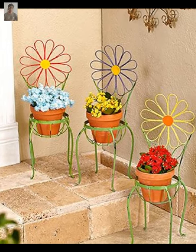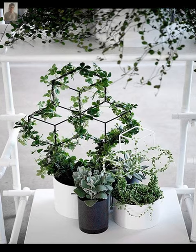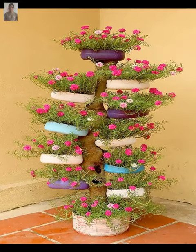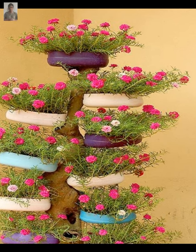Hanging plant pots are perfect for small spaces or for adding greenery to a room without taking up floor space. You can find hanging pots in a variety of materials including terracotta or semi-glazed metal.